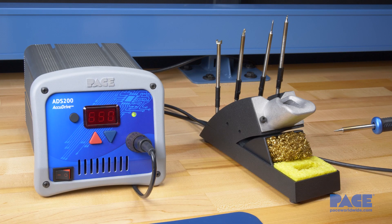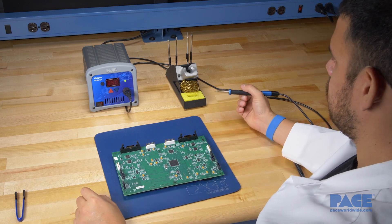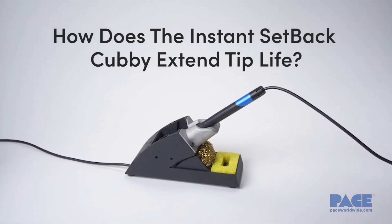Pace equipment is built to last, and with the Instant Setback Cubby, your Pace tips last even longer. So how does the Instant Setback Cubby extend tip life?